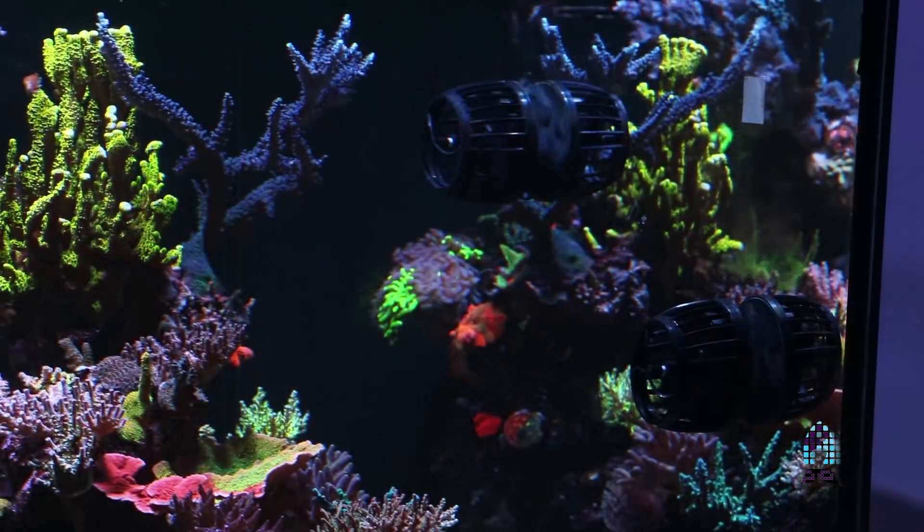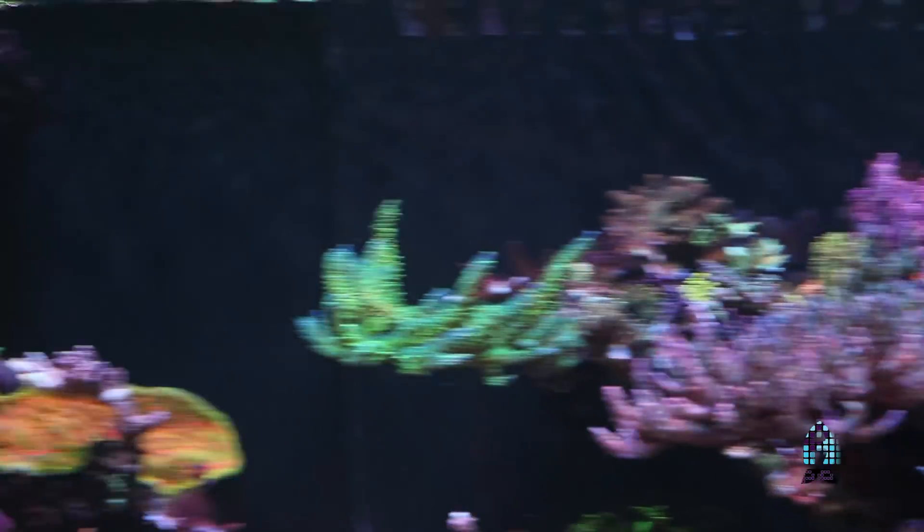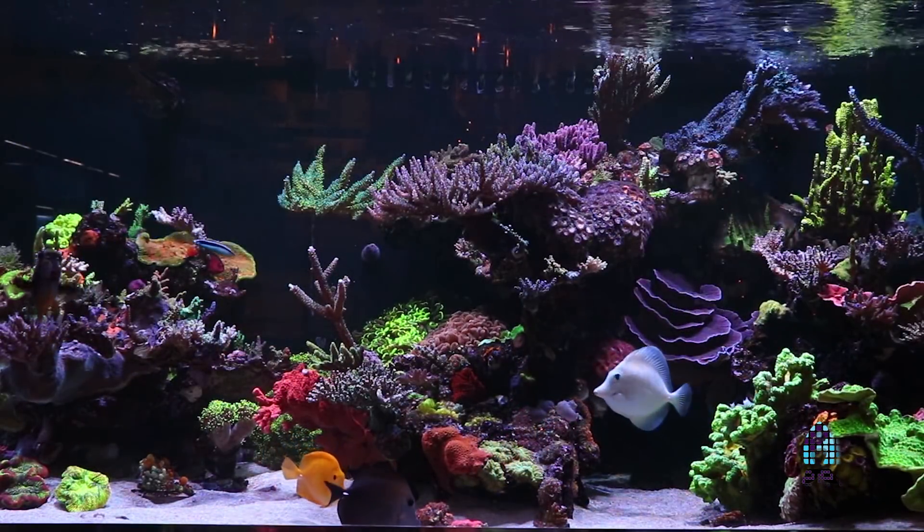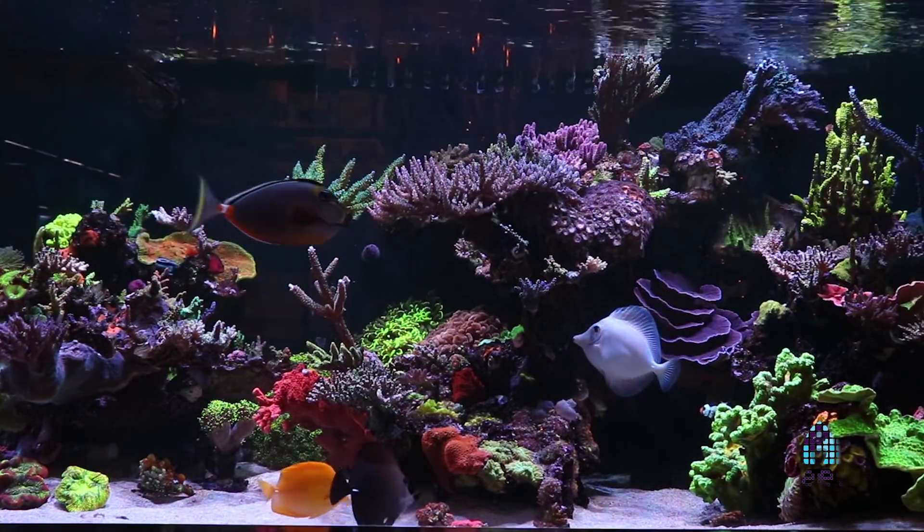For flow, we have MP40s — four of them, two on each side. When we do the water change, we also kind of go through the sand bed and manicure it. That's why it looks so clean.